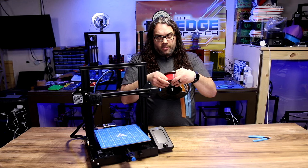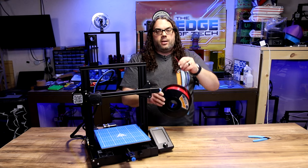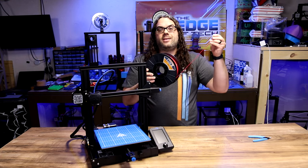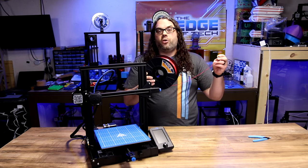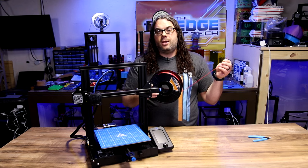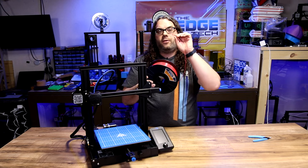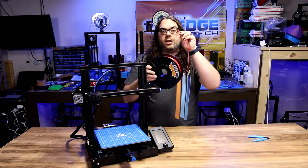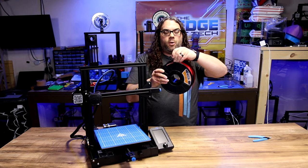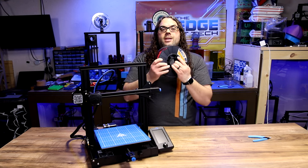I'm gonna push this through a little bit and hold the end — no matter what I'm gonna hold this thing like my print depended on it, because it does. If you let it go and it uncoils, you've got to pull it out, recoil it, and make sure you don't have any knots — that takes a little while. So always hold on to the end. It should be in your hand, in the printer, in the side holes of the spool, or in a filament clip — but never let it go.